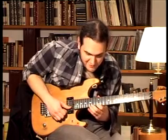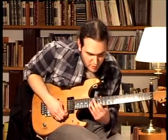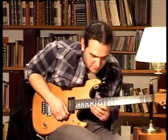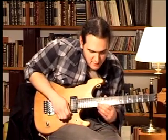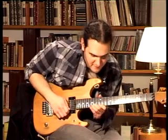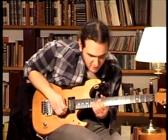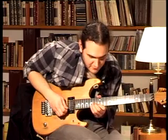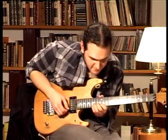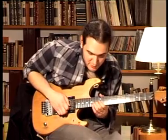On the second string we play the same shape, 15th and 12th. Now we go again to the first string, we play the 12th fret. Then on the second string we play 15th and 12th fret. On the third string we play the 14th fret, then on the second string we play the 15th and the 12th fret again.